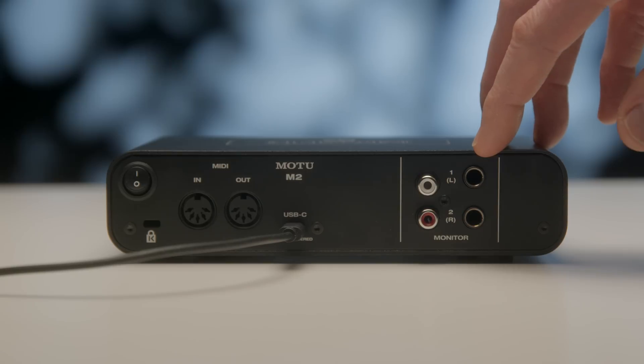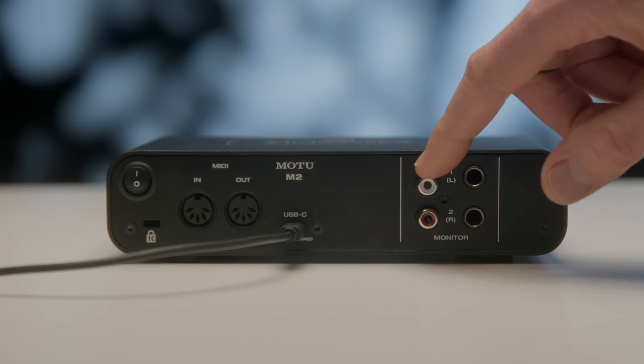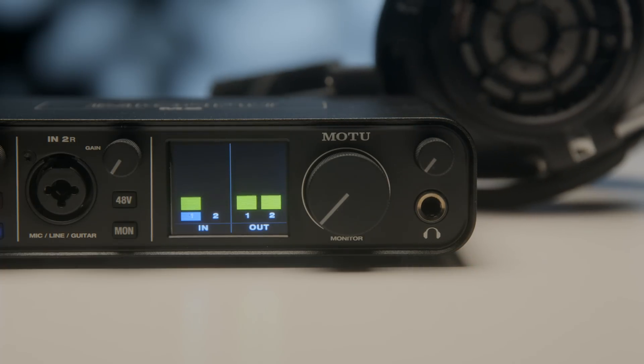On the back it has two balanced quarter-inch TRS outputs. It also has two unbalanced RCA outputs, and on the front it has a quarter-inch headphone output. Of course you can run all of them at the same time.